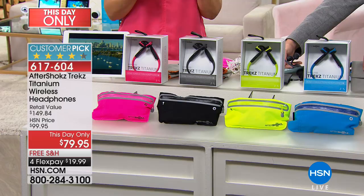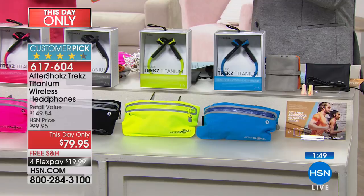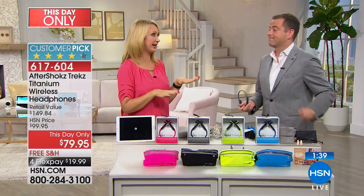I want to say a big hi to Anita, Mary, Lydia, Jennifer — thank you Jennifer, love you — and Linda, who says this looks like a great gift. It is a great gift idea. This really is a great gift. The volume up, down, and your magic button on the left is the button you touch when taking a phone call, dialing, or controlling your tablet or phone wirelessly. It's an amazing set of headphones.